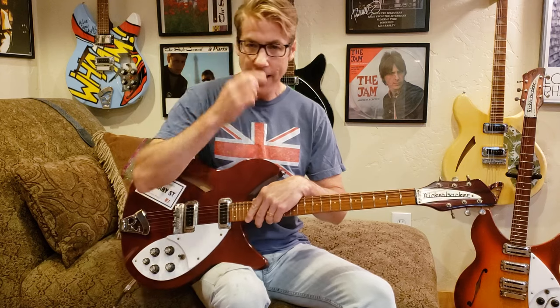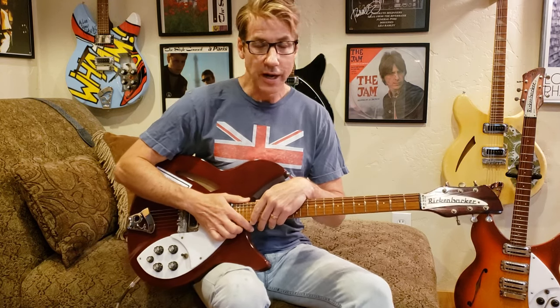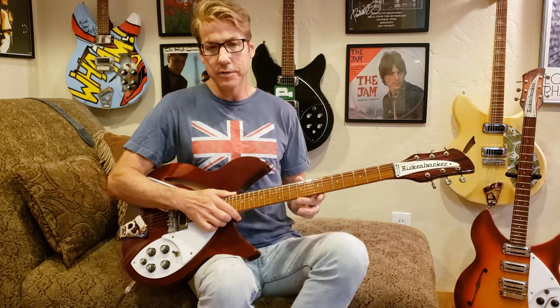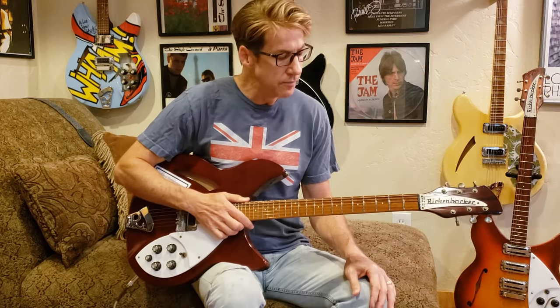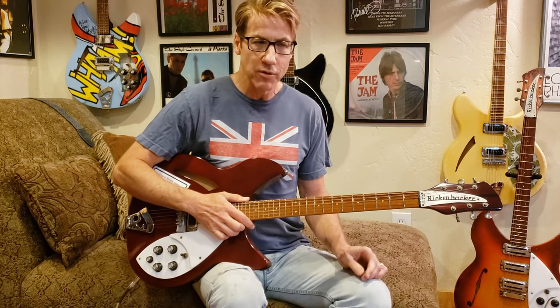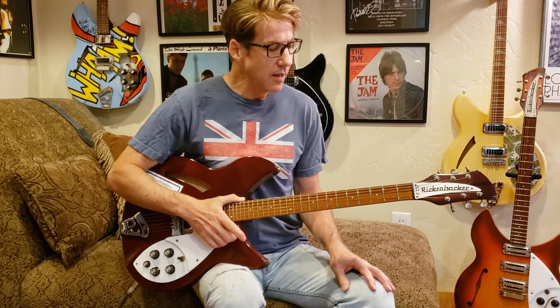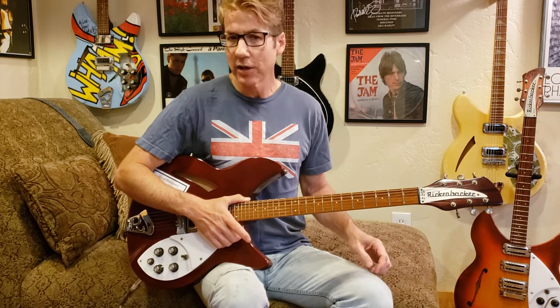A number of people over the years have asked how I go about getting the sound I do when I record Jam songs on my channel. I've explained that to a number of people in writing, but enough people asked that I thought I'd just do a video on how I do this, so you can all see and try to apply it to your own situation if it would be helpful.